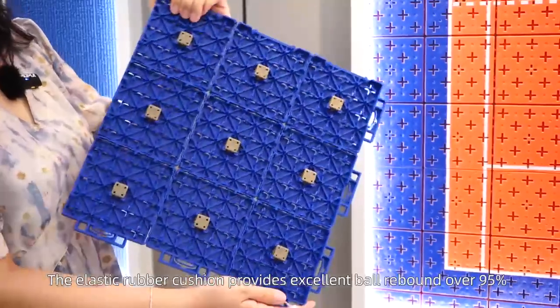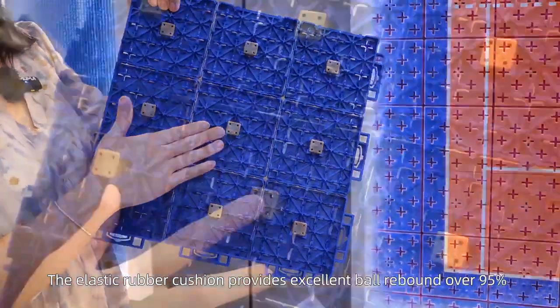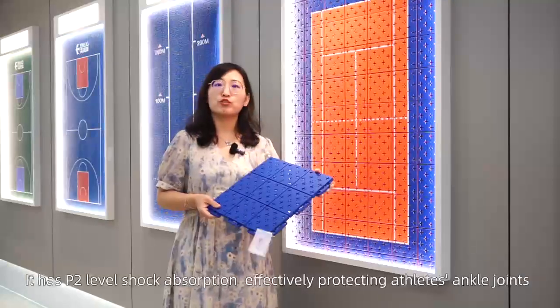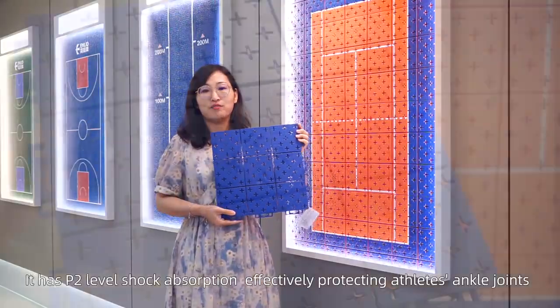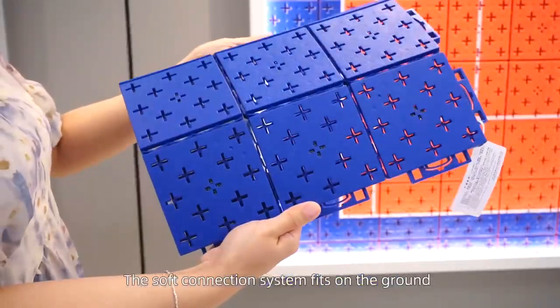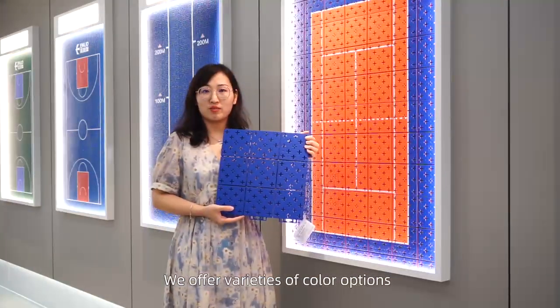The elastic rubber cushion provides excellent ball bounce over 95%. It has P2 level shock absorption, effectively protecting athlete's ankle joints. The softer connection system fits on the ground. We offer a variety of color options.